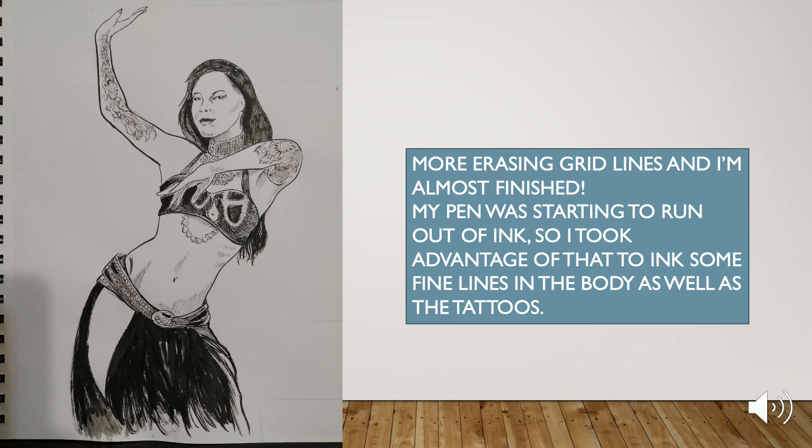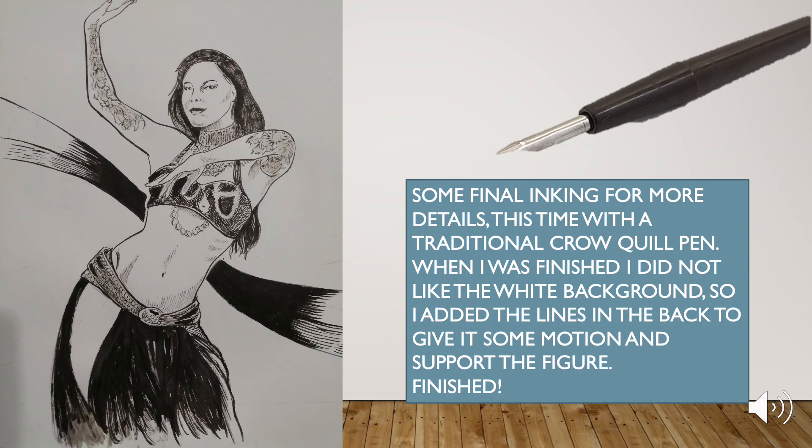More erasing of grid lines and I'm almost finished. My pen was starting to run out of ink so I took advantage of that to ink some fine lines in the body as well as the tattoos. Some final inking for more details, this time with a traditional Crow Quill pen.